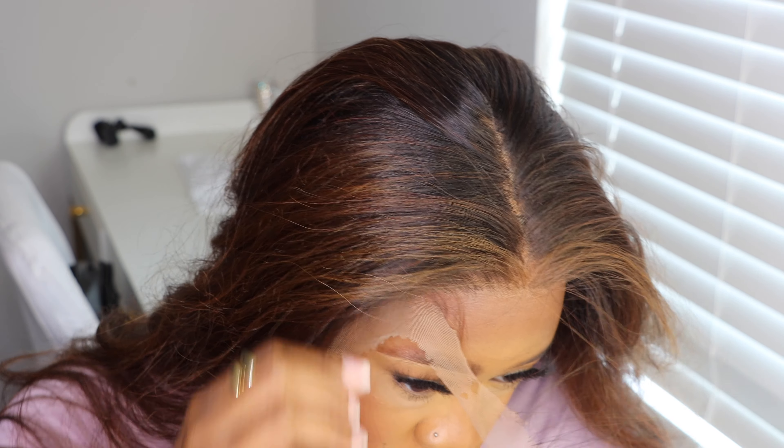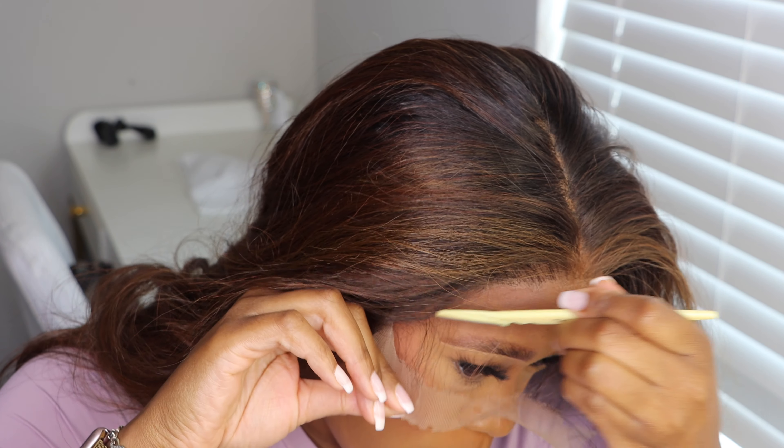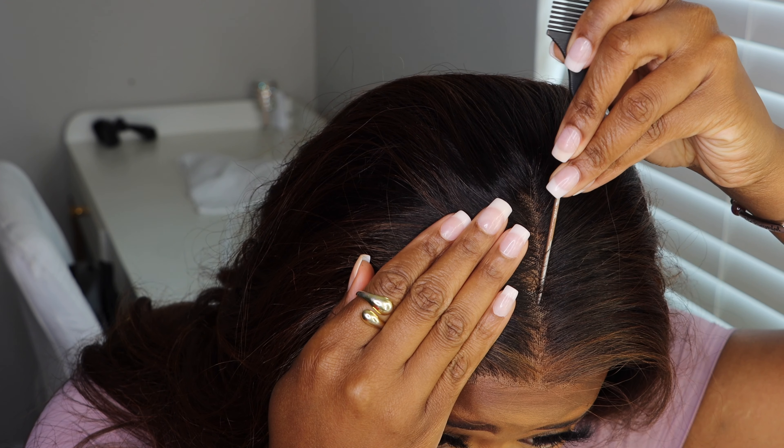So to cut the lace off, I'm using my razor to get as close as possible to the hairline — giving it a jagged edge cut so that way it will look as natural as possible.